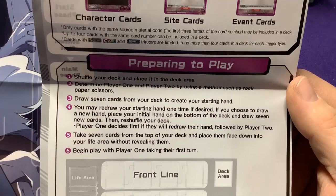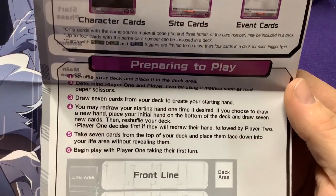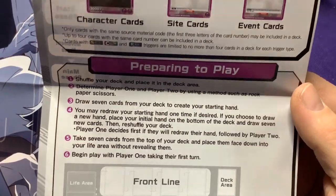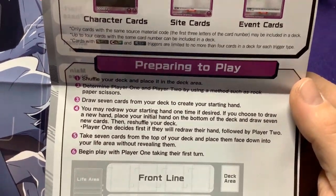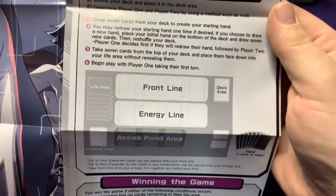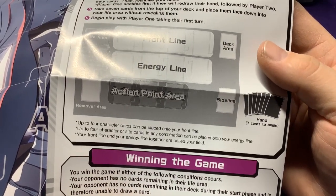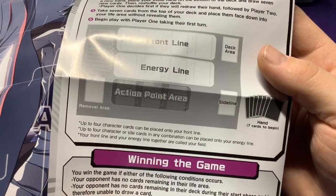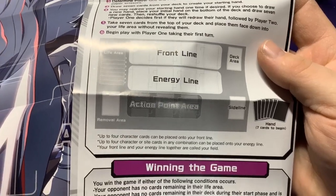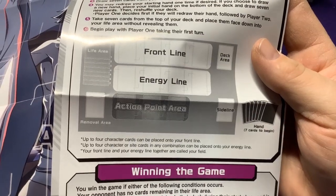Prepare to play: shuffle your deck, determine player one, draw seven cards. You may retire your starting hand one time - place your initial hand on the bottom of your deck, draw seven new cards, then shuffle. That's actually a good way to do it; some games you have to put it off to the side and you can't get any of those cards back. Take seven cards down, place them without revealing. Player one takes their turn.